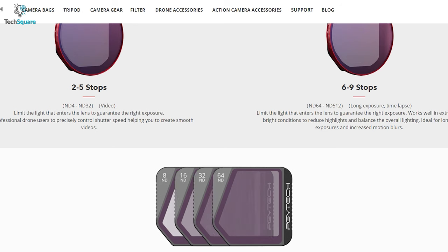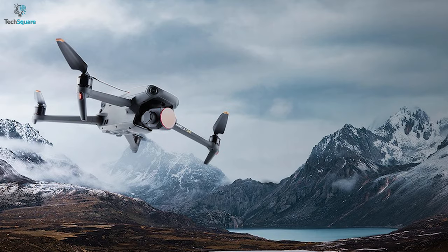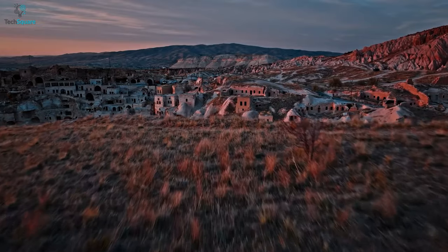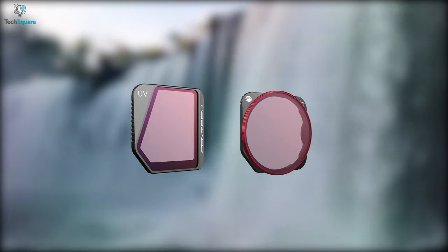With 2-5 or 6-9 stop filters, you can limit the light that enters the lens to guarantee the right exposure. Altogether, to give your images better quality and sharpness, the PGY-TECH Mavic 3 filters should be the one for accurate light control.